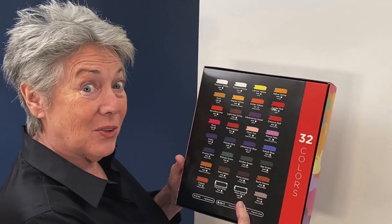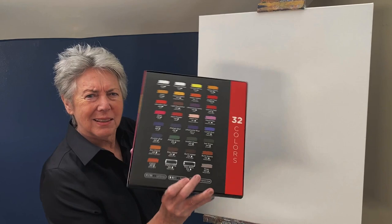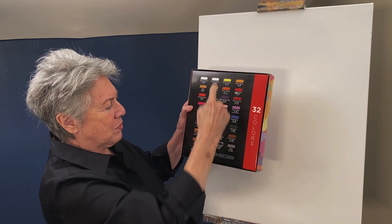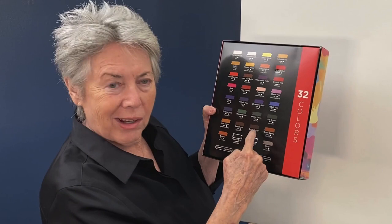The first thing I noticed about the Chalkola products is the wonderful description of the types of paints in the box. They have a wonderful assortment of colors from the primaries - the yellows, the reds, the blues, the greens - from which we can mix colors. And then they have included multiple colors that they have mixed for us, like Viridian green.